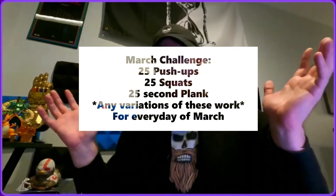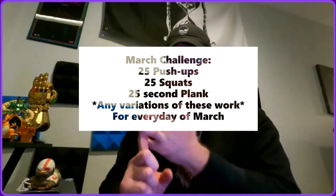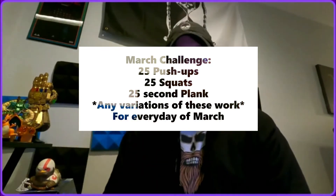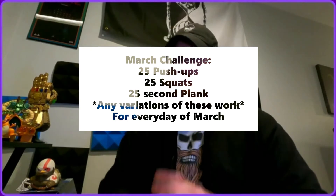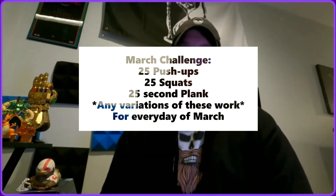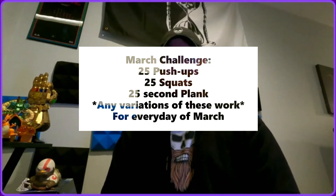The big thing is: don't fall into the category of people who fall off. Break the habit, break the cycle — be the exception and continue working towards your year-long goal. The March challenge: 25 push-ups, 25 squats, 25-second plank hold, or any variation of those three exercises. Let's get to it and continue to crush 2022 — see you guys in the next video!